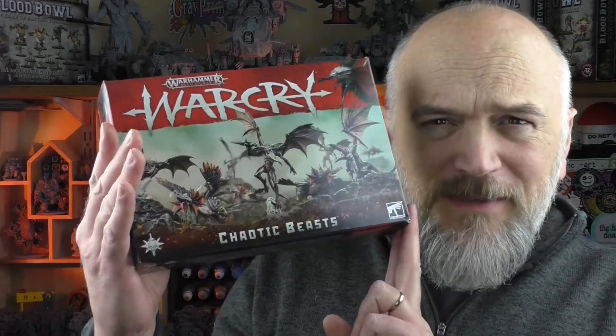Welcome to Grey Primer, a weekly show that's mostly about miniatures. My name is Nick, I'm your host, and this is the final day of the Warcry New Year's weekend. I think I've saved the weirdest to last for the Chaotic Beasts.